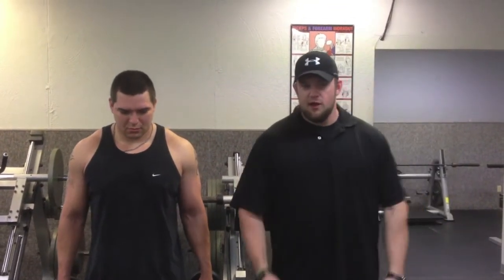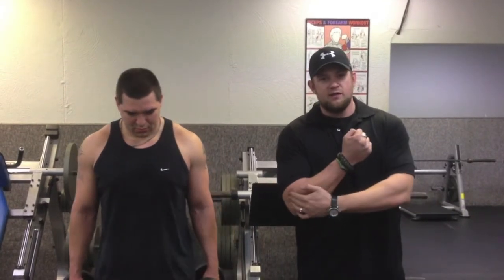As you see it most commonly performed in the gym, you'll see a rotation on the way up, putting a lot of emphasis on the brachioradialis and finally the bicep at the top. About 80% of it is lost on the forearm.